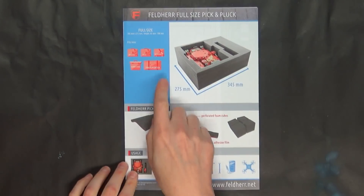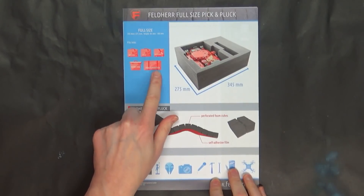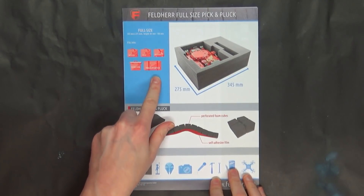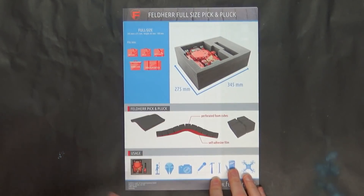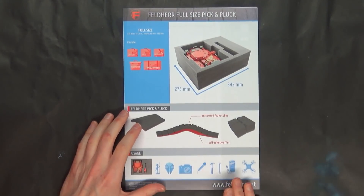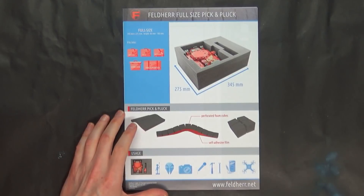It goes: messenger bag, which is smaller — about half the size — then hard case and the transporter, which is a sturdier solution. And then you can have cardboard boxes and things like that. I've heard a lot about them in the past, and they finally asked me if I want to help promote them. I said absolutely — send your stuff over, we'll take a look at it. I think it's a great, easy-to-find solution no matter if you're in Europe or in the States.